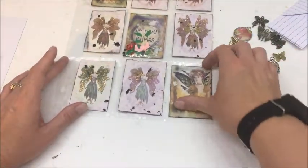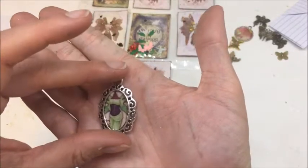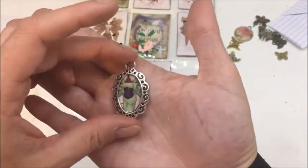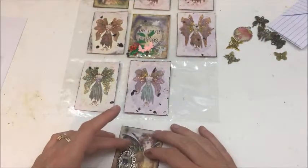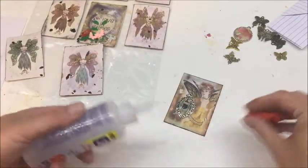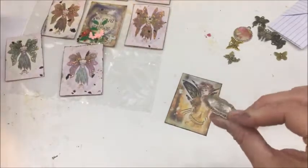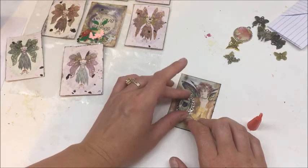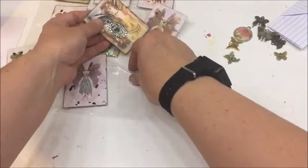With this image, I want to attach a little necklace-type charm. I used one of the other oval images, cut it down to size, and put glossy accents over it - so technically she could wear it as a necklace if she chose to. I'll place that right there, and this section of the pocket letter is ready to go.